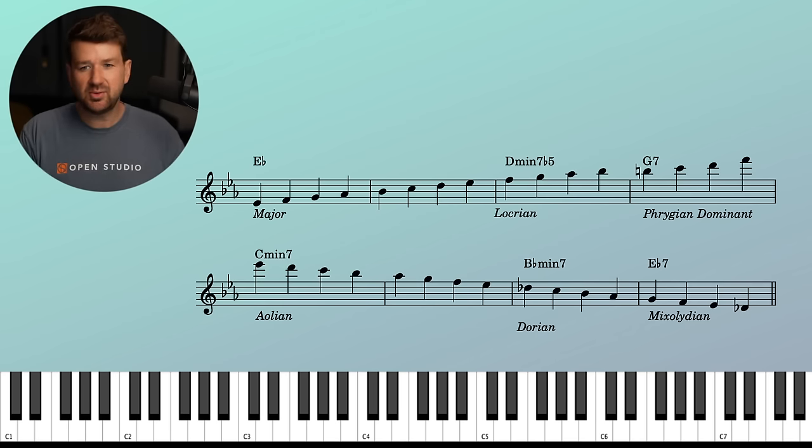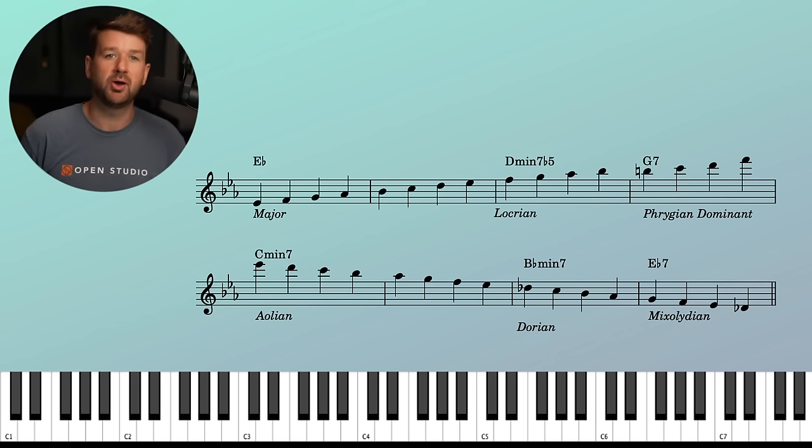I'm not going to get too into what scale to use. Really, the notes don't matter — we say that a lot around here. You can pick whatever, as we'll see later. We're going to go through five different examples, take it outside, use substitutions. It doesn't really matter what you choose — it matters that you choose something, and then you switch to it when the change happens. That's the real challenge, along with not breaking that rhythmic chain and keeping it steady.